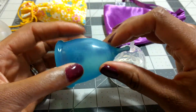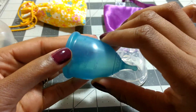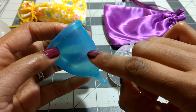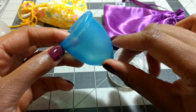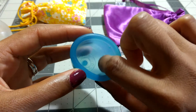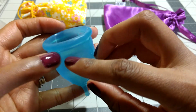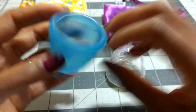The Super Jenny logo is embossed on the outside. It has measurements — ounces on one side and milliliters on the other — and 'made in the USA' on the outside as well. The measurement lines are embossed on the inside of the cup. It has 4 suction release holes: nice big ones that are easy to clean and equally spaced around the cup.